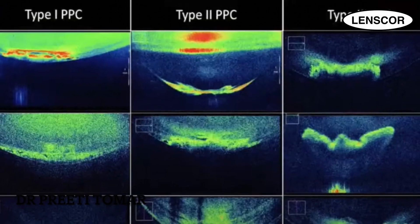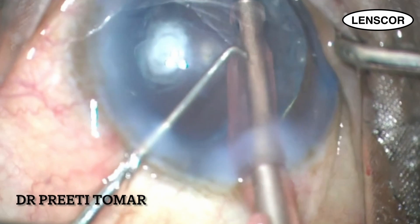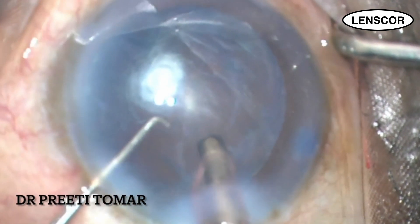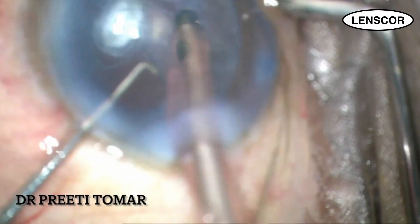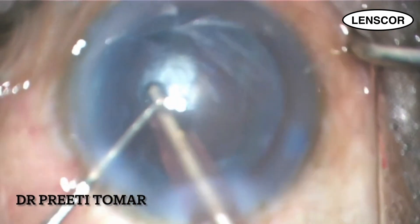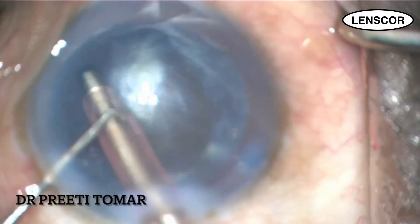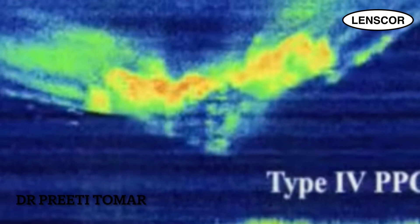There are four types of PPC based on intraoperative OCT. Type 1 PPC shows a clear delineated posterior capsule with a hypoechoic clear space between the opacity and the capsule. In type 2, there is inability to delineate the posterior capsule in the center, meaning dense central opacity adherent to the posterior capsule. In type 3, there is inability to delineate the posterior capsule along the entirety of the opacity — type 3 has the most common tendency to have a posterior capsular tear. PPC type 4 is an open capsule.